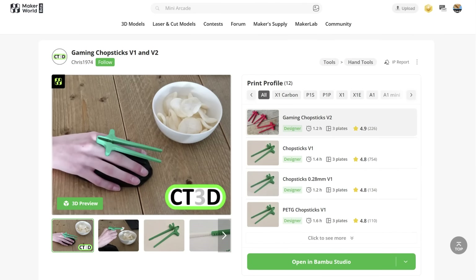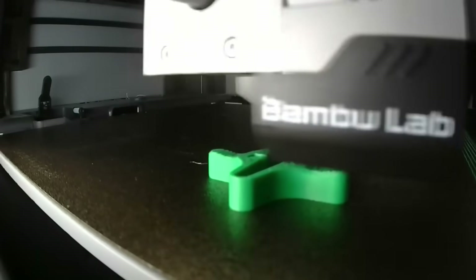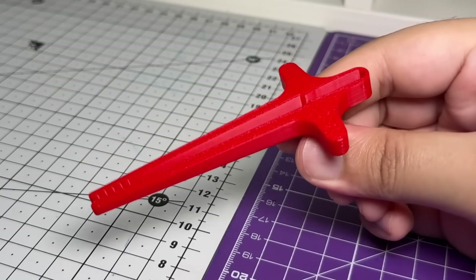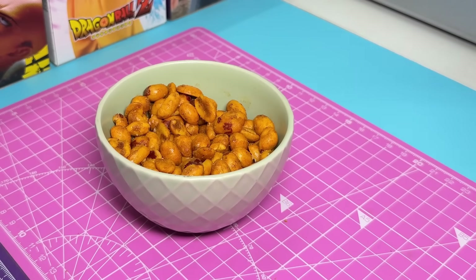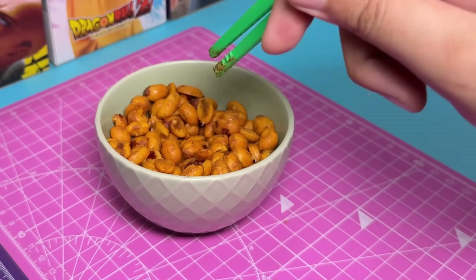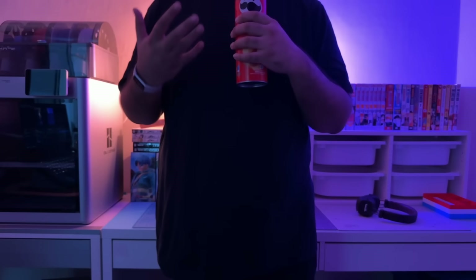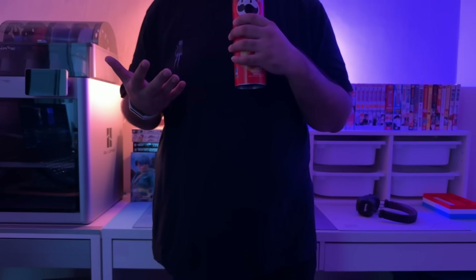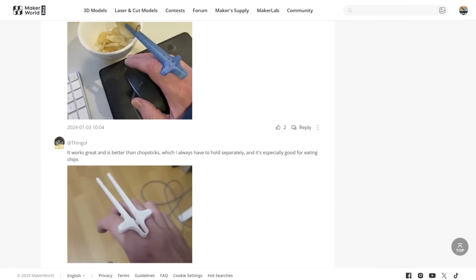The fourth item on the list is the set of gaming chopsticks by Chris1974. I think this is a great invention — first, it's print-in-place; second, it's super easy to use. I was not able to get any usable b-roll for this because I have the fine motor skills of a sea cucumber, but this works for a lot of other people so I'd say it's worth printing. I give this a 7 out of 10.